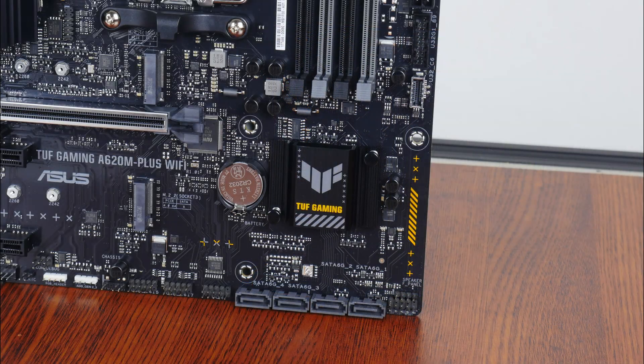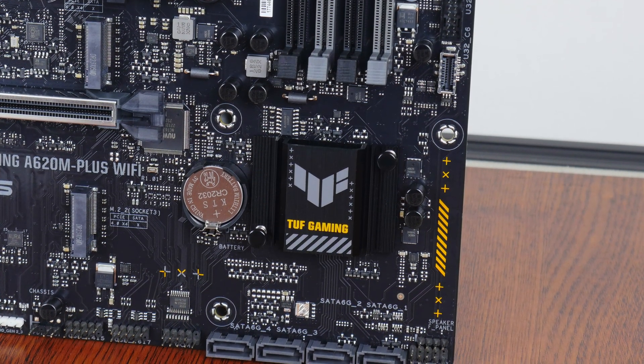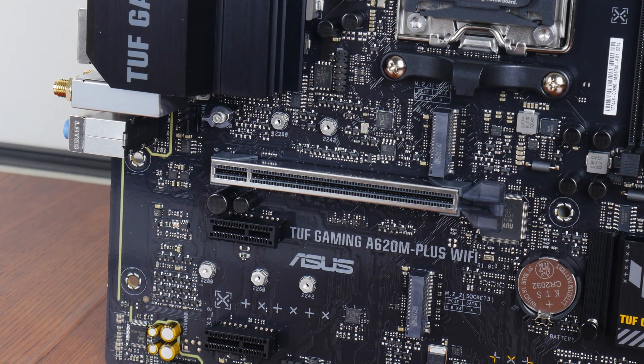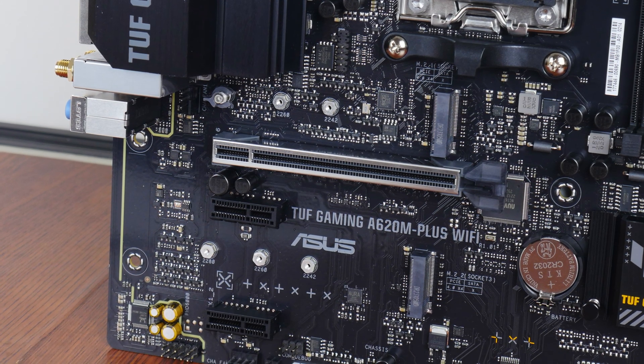That said, the A620 has a single chipset design, and the SoC chipset sits beneath this passive heatsink with the TUF Gaming emblem emblazoned on it. To keep costs low, the A620M Plus Wi-Fi does not come with M.2 heatsinks for the two M.2 slots that the board comes with.